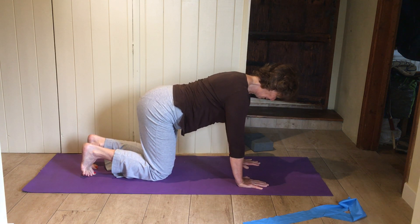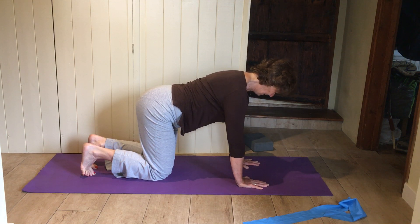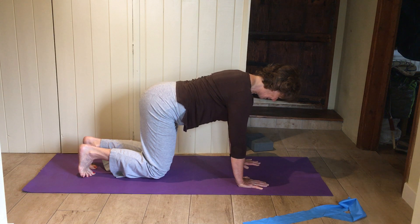And down. One more — push the floor away, draw your tummy in away from the mat, knees up not too high. Almost lifting less is harder.